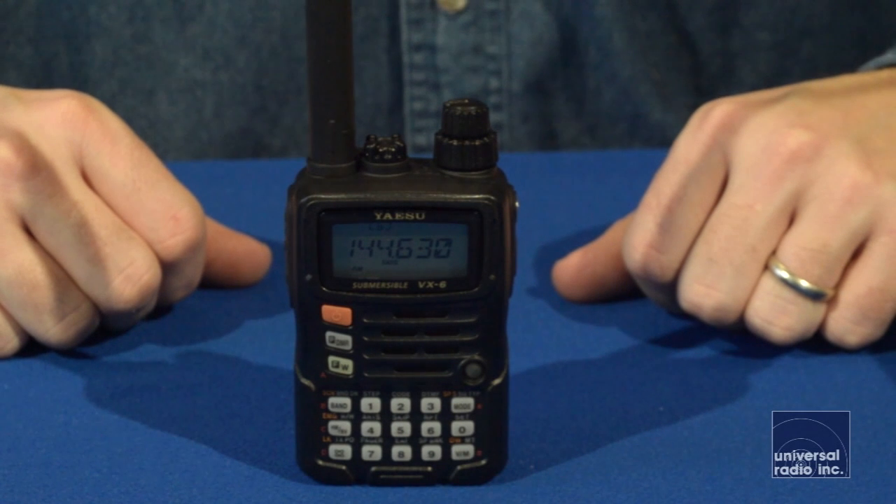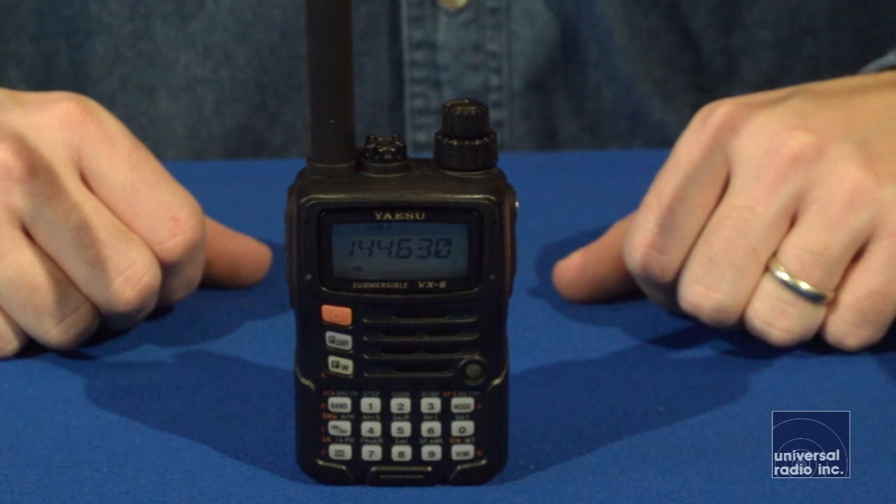This handheld has been available from Yaesu for several years now. It's a very rugged, compact handheld. It's a tri-band handheld — it covers 2 meters, 440, and 220.